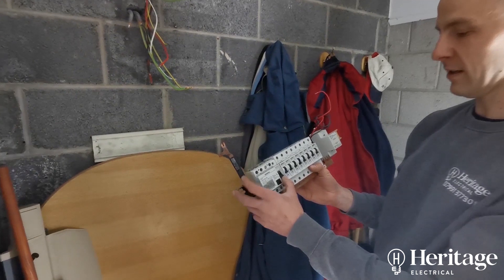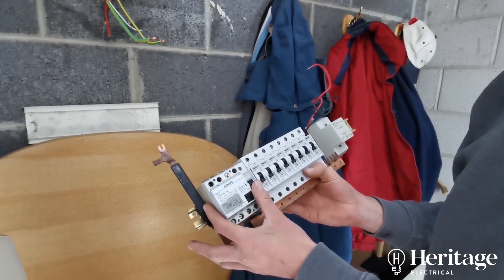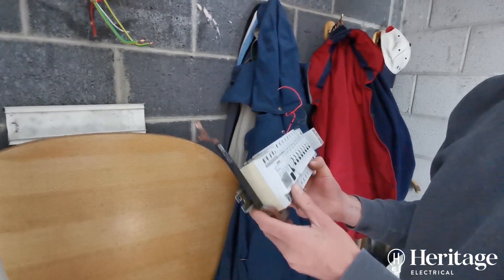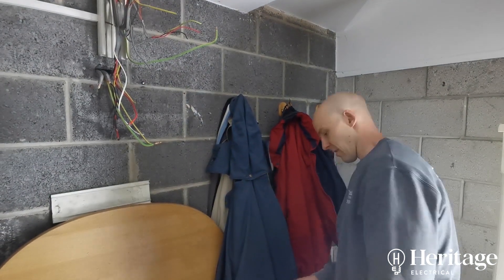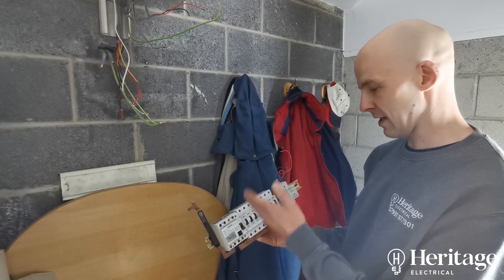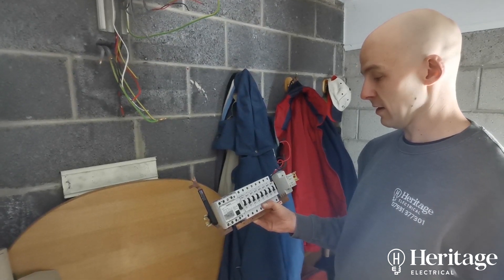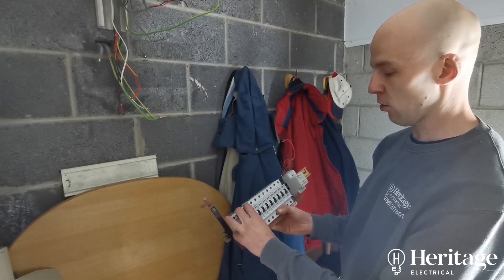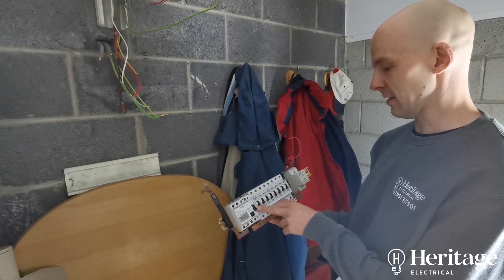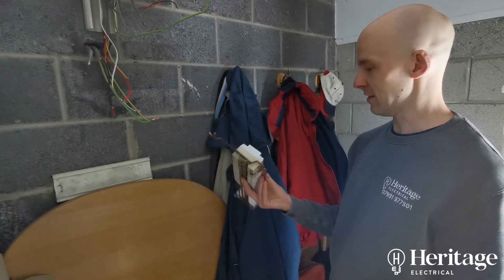He's had no power because the RCD is also the main switch in this case, so as it doesn't want to re-energise, there's no power going to any of the individual circuits. We're going to install an RCBO board which has got a double-pole main switch, and every individual circuit has RCD protection built into it. So rather than one RCD covering the whole installation, each individual circuit will be RCD protected — if one circuit has a fault, it doesn't render the entire installation without power.